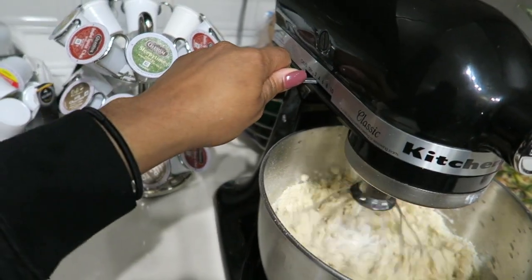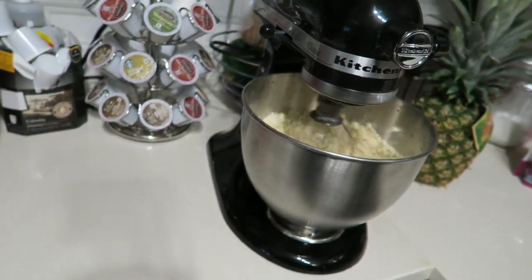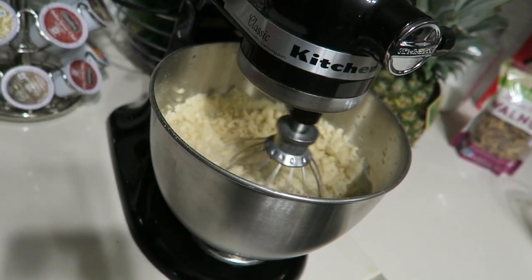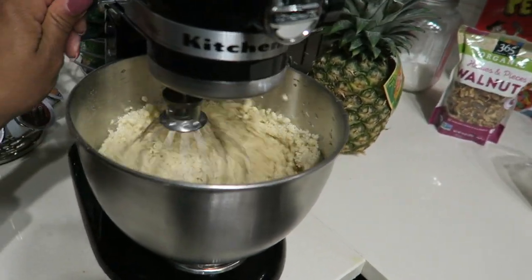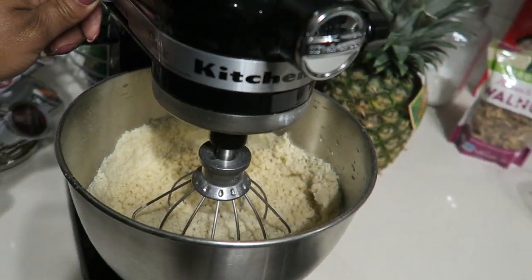I'm going to increase it. So you should mix it until it gets kind of sandy looking. It kind of looks sandy. And we're good to go. Keep going. That's perfect.